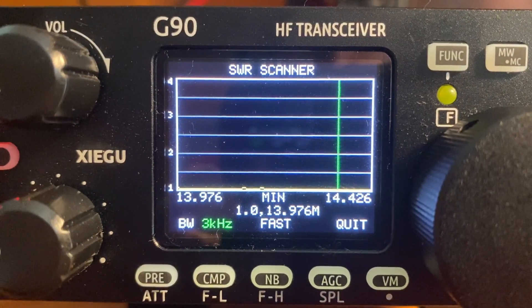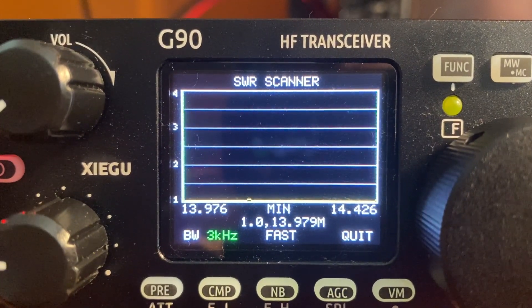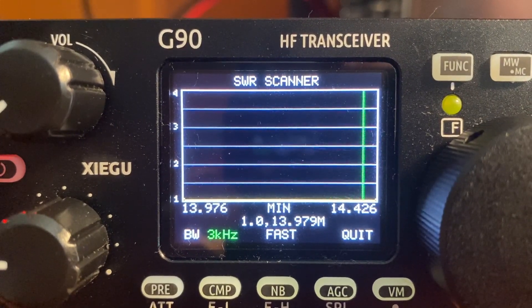Here's an SWR scan on the G90 itself, and as you can see the results are pretty similar to what we got in NanoVNA Saver. I'm pretty happy with that. Let's give it a listen.